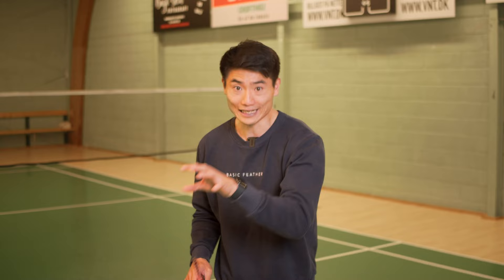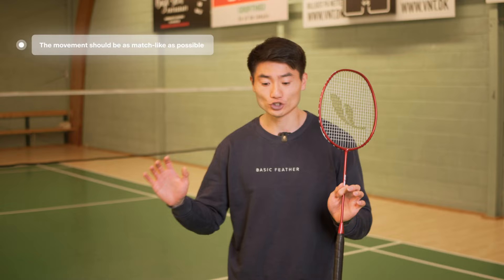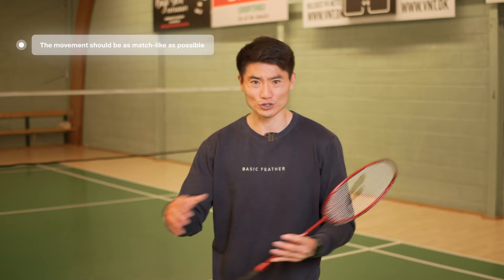What I would not like you to do in this two against one exercise is — although you know where the shuttle is coming — just move to that side automatically. That means you're not really moving as you would in a normal singles; you're just covering the half court. Try to do it as match-like as possible so you can practice that anticipation.